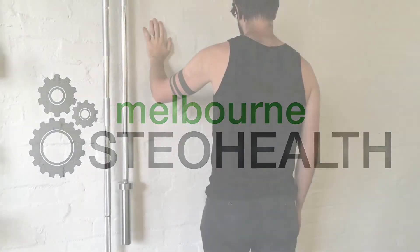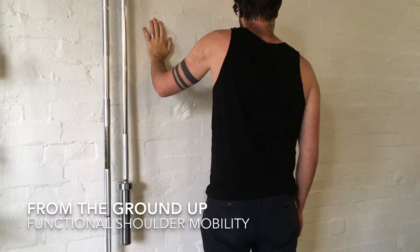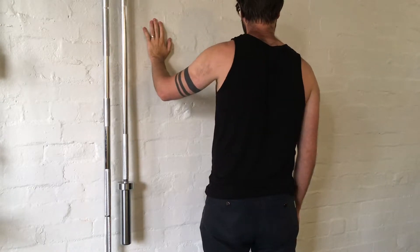Welcome to another video from Melbourne Osteo Health. In this video I'll be showing you a few movements to help improve the coordination and the control of the scapulothoracic joint, which is the junction between your shoulder blade and your upper thoracic region.